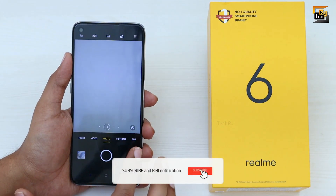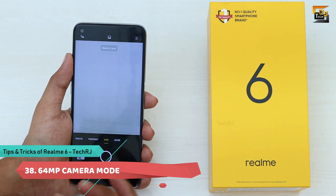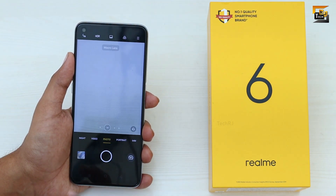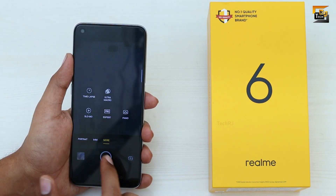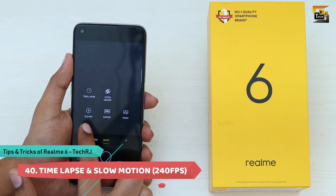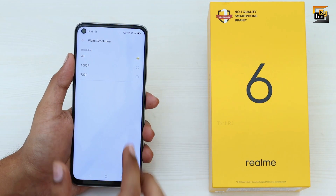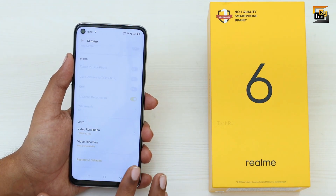In the camera app, you can use the dedicated 64MP mode for more detailed photos. You also get Ultra Wide and Ultra Macro modes with dedicated cameras — switch to Ultra Wide in photo mode, or access Ultra Macro from More Modes. More Modes also includes Time Lapse and Slow Motion up to 240fps. For video, go to Camera Settings, Video Resolution and select 4K for ultra HD, or 1080p for up to 60fps.